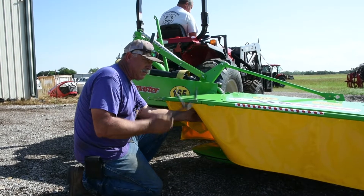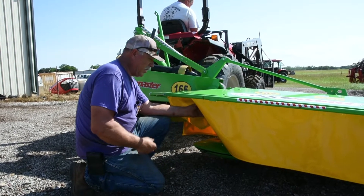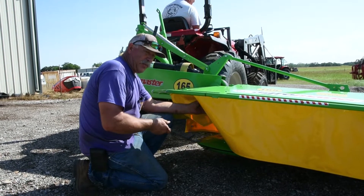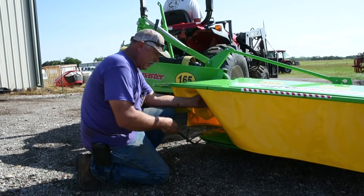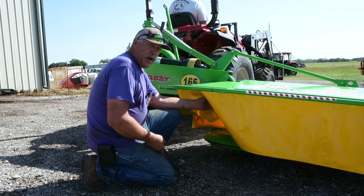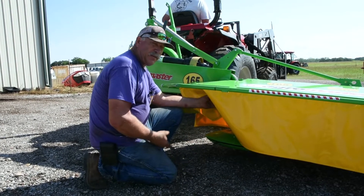Swap the blades on a SFI drum mower. You can take the blades off the left drum and put them on the right, and right on the left. Once they start to get dull or round off, you're not going to get much more after that. It may give you enough to finish up the field.